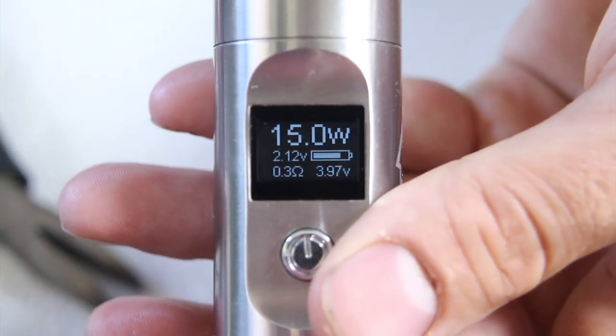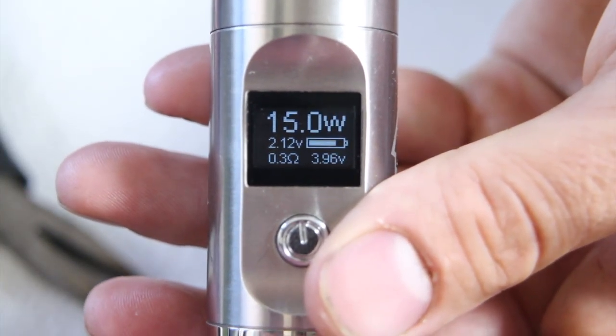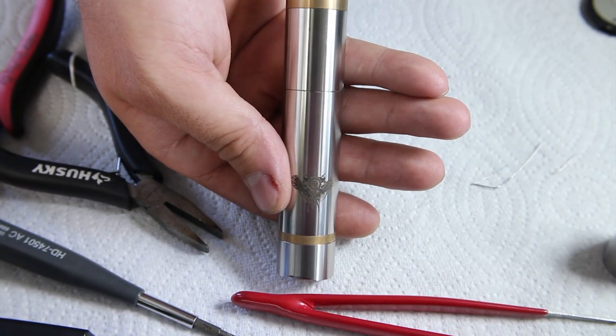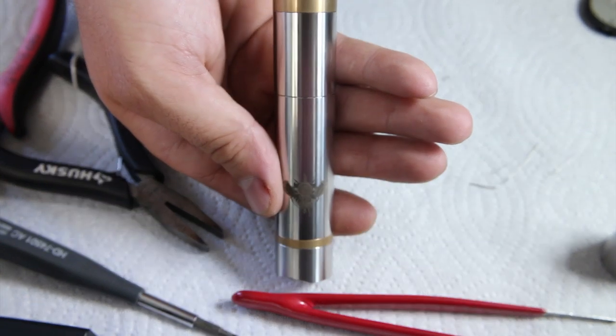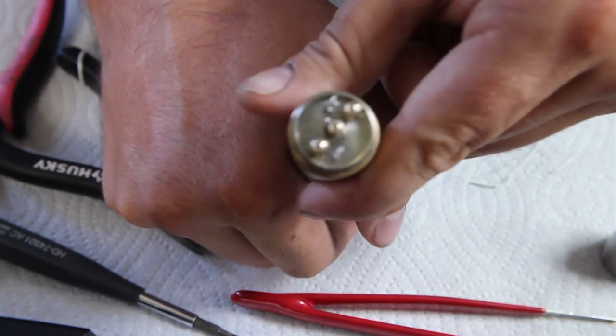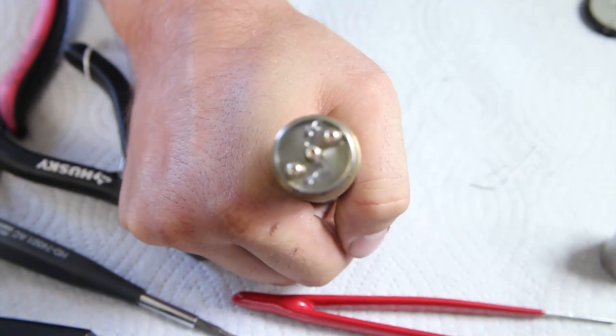So as you can see the resistance comes out to 0.3. Now let's put it on our mod and fire it up. Today I'll be using the Council of Vapor Kindred mod — it's an 18650 mechanical mod — so let's just go ahead, got her on top here, see how she fires.